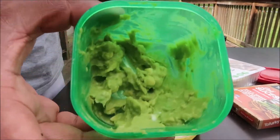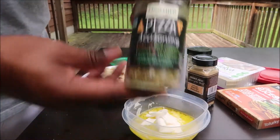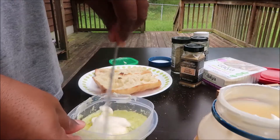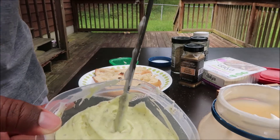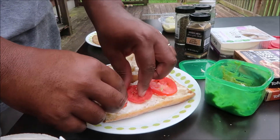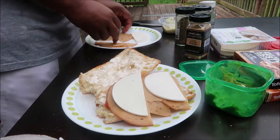For the vinaigrette, we use mayo, some mashed avocado, Italian seasonings, garlic powder, pizza seasonings, and believe it or not, some dill. We mix all that up with some olive oil and mayo until it's ready.